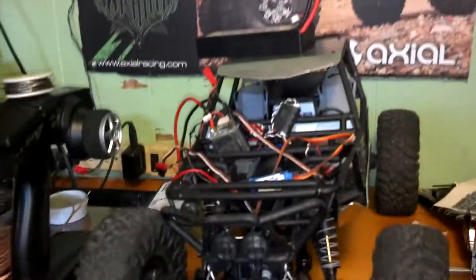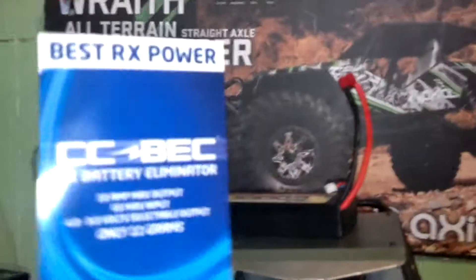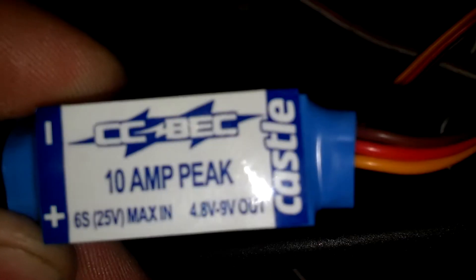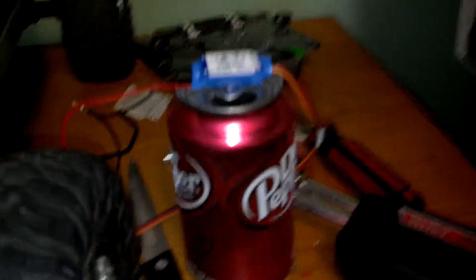Hey there, I'm going to show you how to install an external BEC on your electric vehicle. I'm using my Wraith, it's the only one I have. I ordered a Castle Creations BEC, 10 Amp, 6S Max Input. It came with stickers and the BEC itself in a little baggy. Here it is — you can see how small it is. I'll put it next to a soda can so everybody can relate. It's pretty small; it says it's 11 grams.